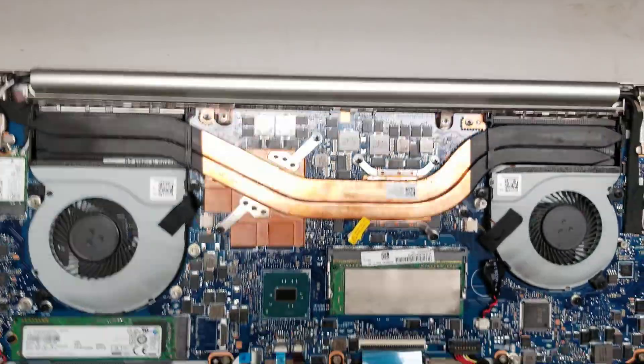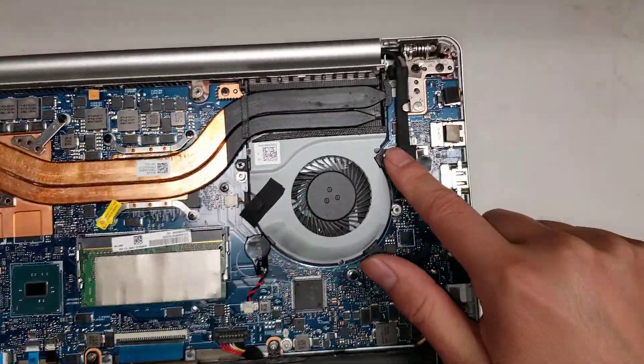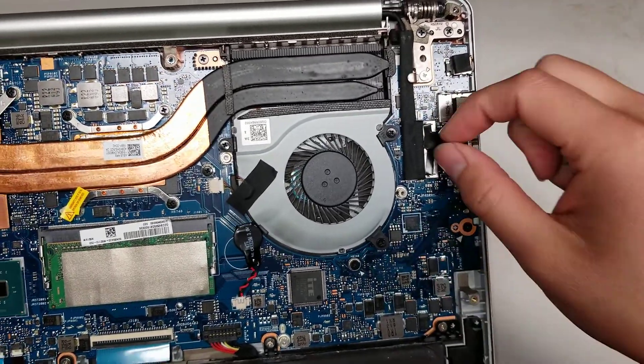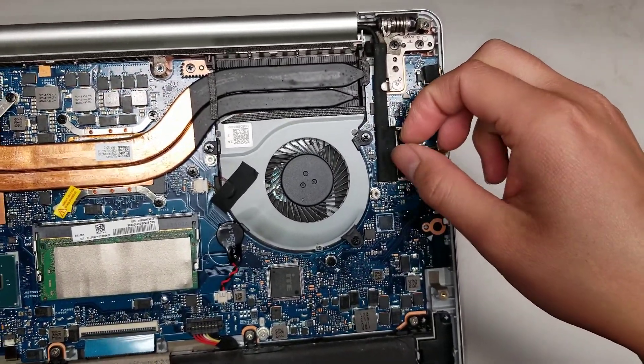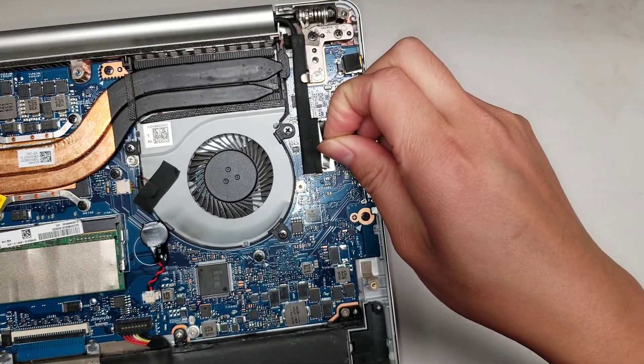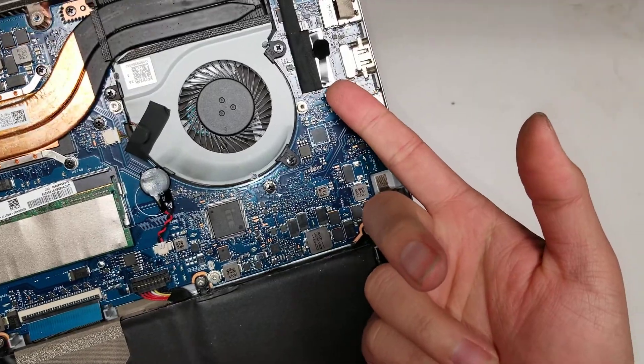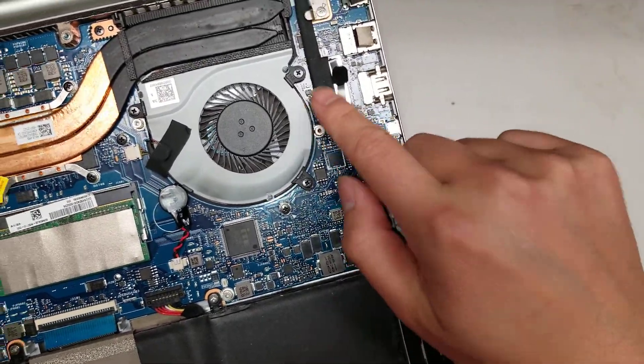The most dangerous thing to take out if you haven't drained the battery is the LCD connector. This is the LCD connector — you basically just pull these up. A lot of times these parts get stuck, so if you try and yank on it it won't come out. What I do is help it by using my fingernail and prying up the edge while I'm pulling on it.